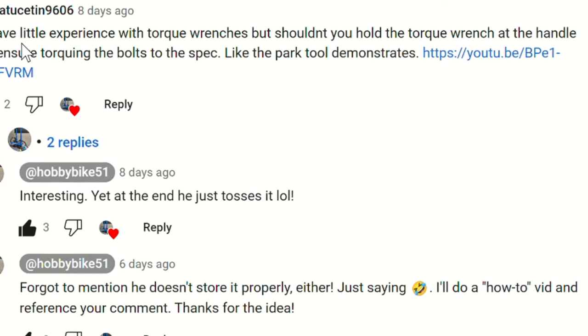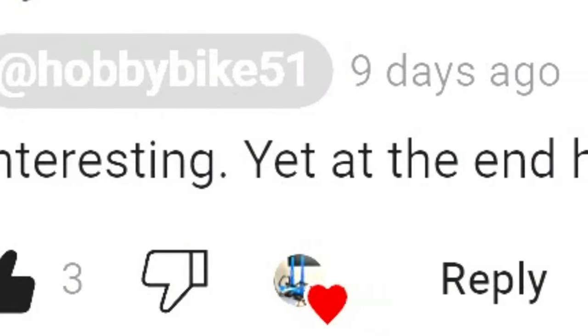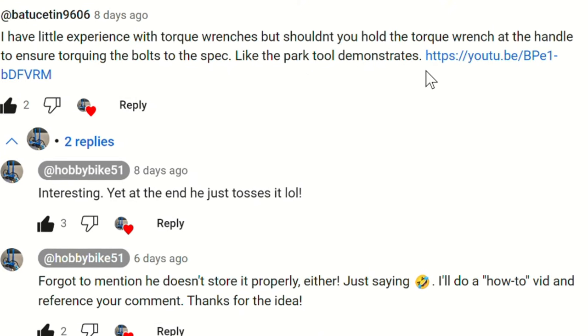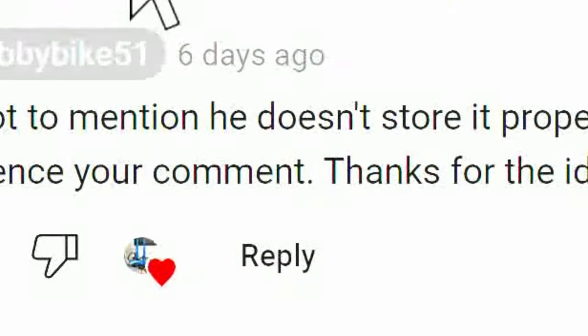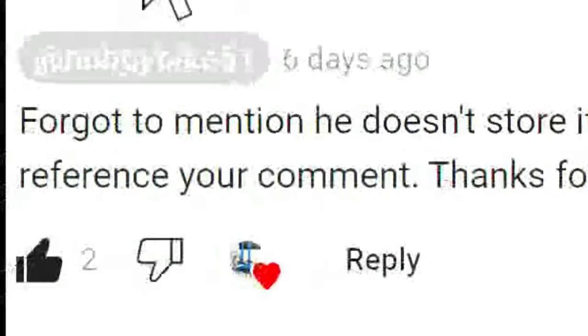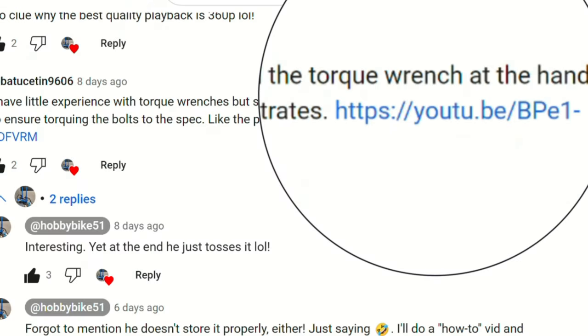So I replied because I went and watched it. Interesting — yet at the end he tosses it. I thought about it and I also noticed that the guy in the video doesn't store it properly either. So what I'm going to do here is not necessarily a how-to but just show what I do with my torque wrench to store it away.